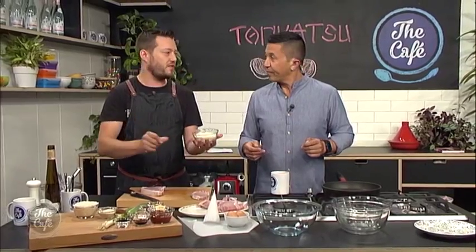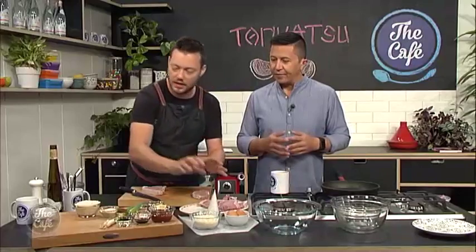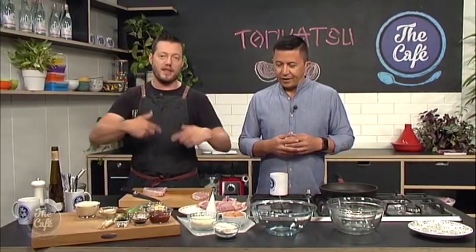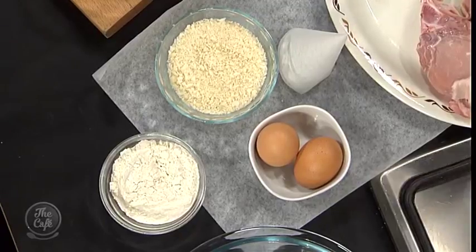So we've got the eggs, the panko breadcrumbs — so the Japanese breadcrumbs, they're a little bit bigger. You can use normal ones if you want, but the panko are really nice, that's what they use. And a bit of flour, and we're going to season the flour — so a little bit of salt and pepper in the flour. And that's going to get some seasoning into the pork chop.